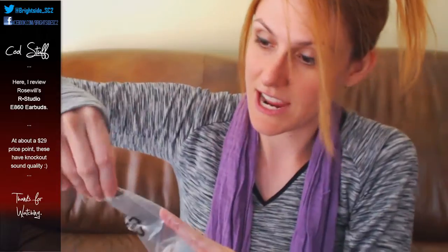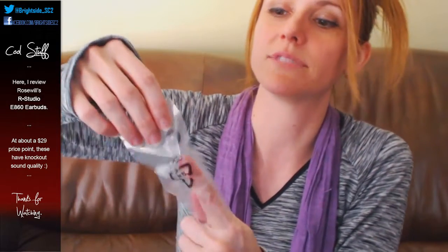These are the E860 series earbuds — they've got a couple of different series from their R Studio line. I don't know the difference, but I picked these because I liked how the description sounded. They ran me about $29.99. I would never normally pay this for earbuds, but I heard a lot of good things from people who had used them, so I figured I'd give them a try. I got some birthday money and didn't have any good earbuds, so I figured why not.